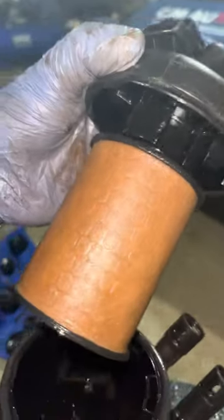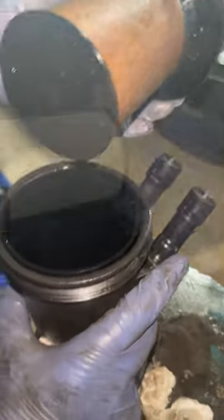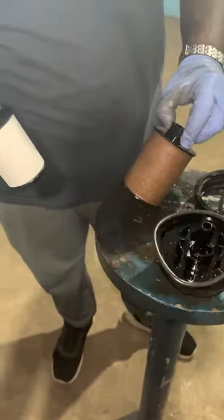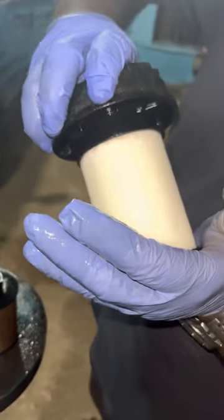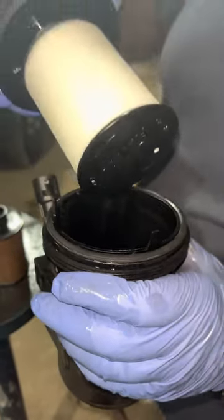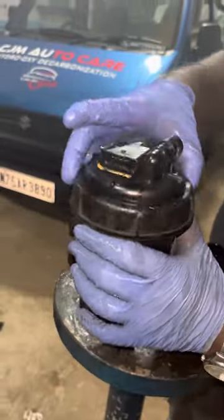These filters are kind of blocked — blocked and have a 50,000 km-plus run on them. There is a full fuel filter that needs replacement. The filter is completely blocked. Once cleared, fuel flow will be restored. So we will change the fuel filter and fix the diesel leak, then fix it properly.